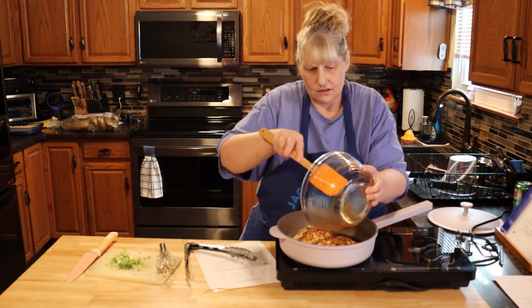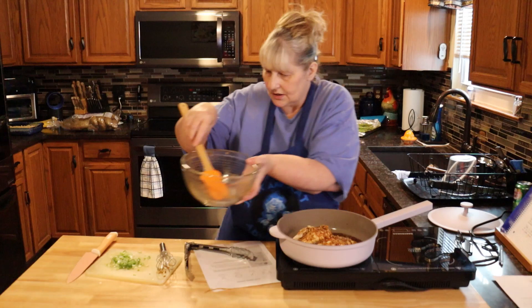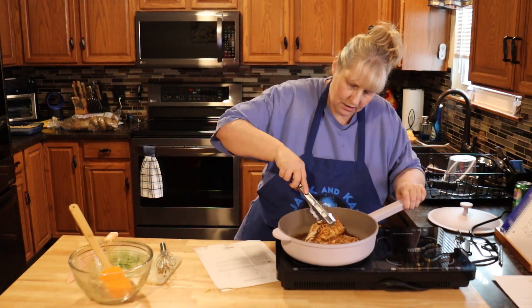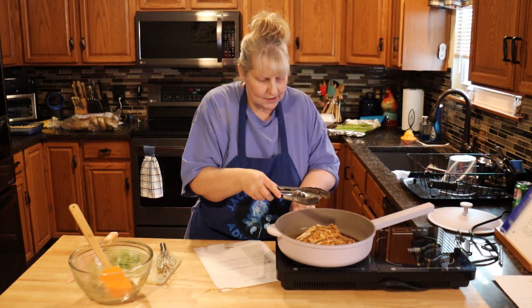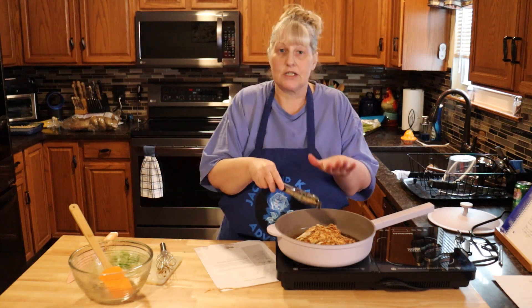Let's get all the sauce out. I'm going to lift my chicken and get that sauce underneath it. Now we're just going to bring this up to a simmer and simmer it for about five minutes or until the chicken is done.